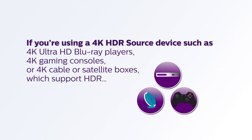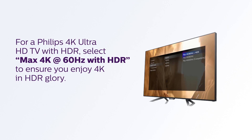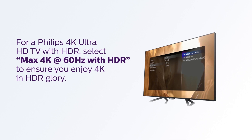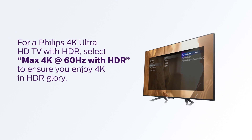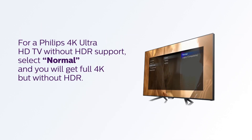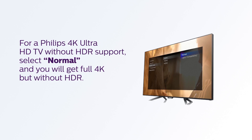If you're using a 4K HDR source device such as 4K Ultra HD Blu-ray players, 4K gaming consoles, or 4K cable or satellite boxes which support HDR: for a Philips 4K Ultra HD TV with HDR, select Max 4K at 60Hz with HDR to ensure you enjoy 4K in HDR glory. For a Philips 4K Ultra HD TV without HDR support, select Normal and you will get full 4K but without HDR.